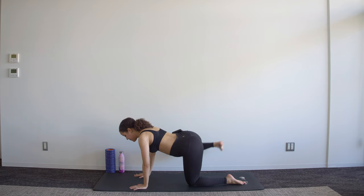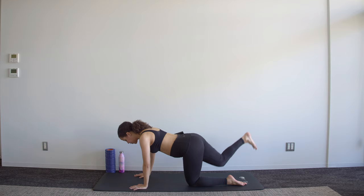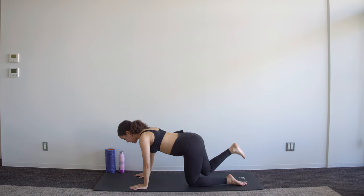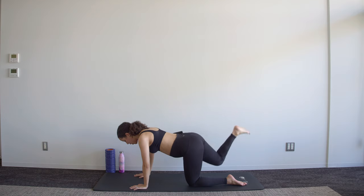If this is hurting your back at all, make the circles smaller and don't lift it as high. Circle the other way — keep pushing out of those shoulders, keep those abdominals braced and tense. Three, two, one.